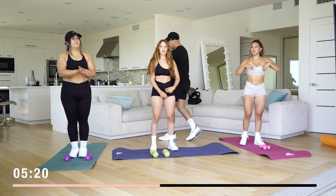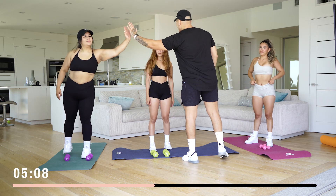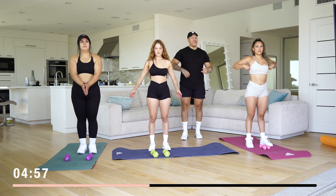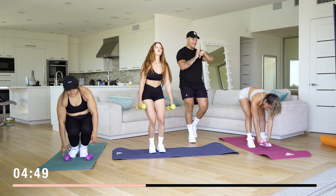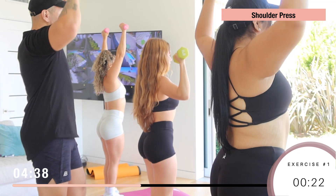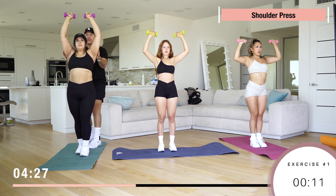I'm gonna give you guys a 30-second break and then we're doing all the workouts one more time. If you need a longer break, go ahead and pause it. Get some water if you need it, shake those arms off. Okay, five seconds — first workout is shoulder presses. Let's go! Nice and controlled. If it's your first time doing this exercise, it's normal if you're all over the place, but with practice you're gonna get better.